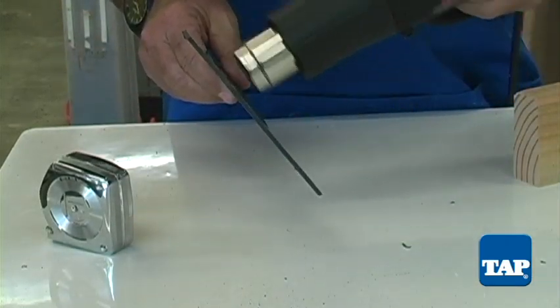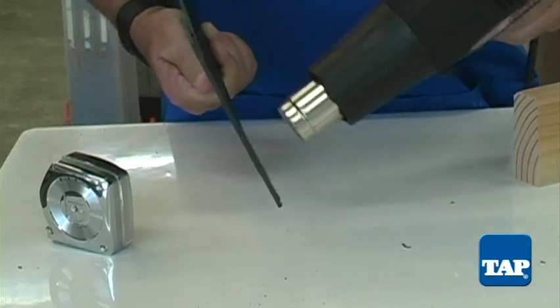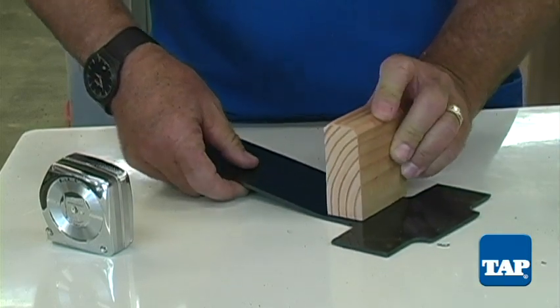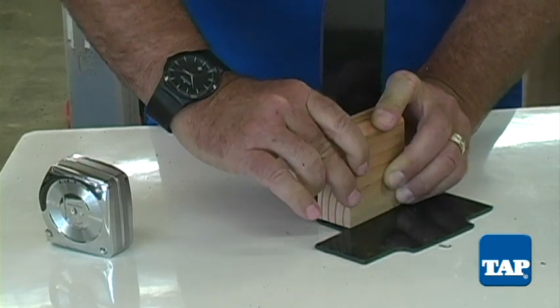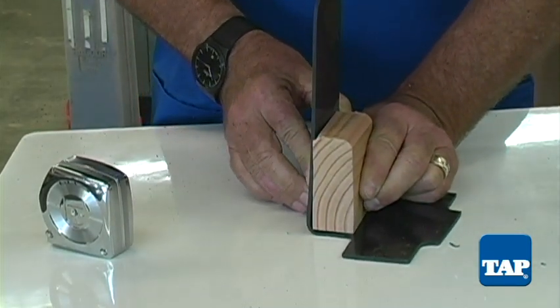For the first bend, heat both sides of the ABS just above the hole. When it begins to soften, lay it textured side down and place the block of wood centered over the hole and bend the long flap up at a right angle. It helps if you have another object to press the back against to hold it tight.